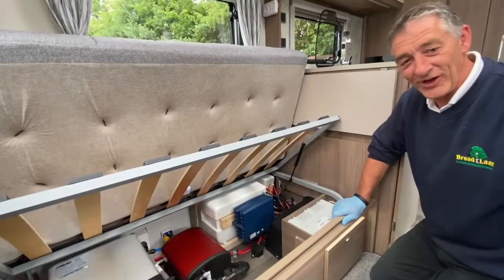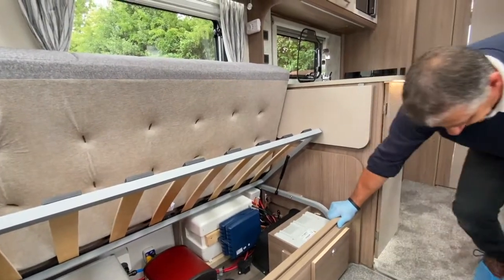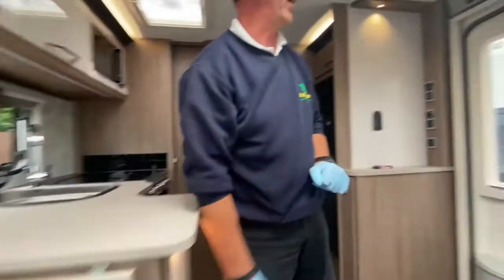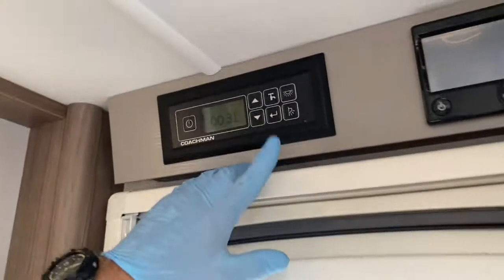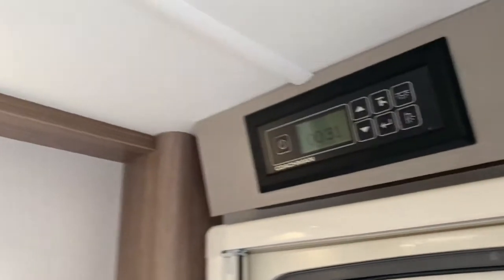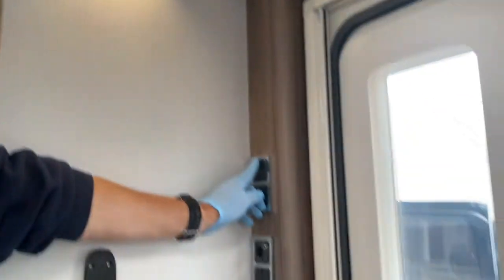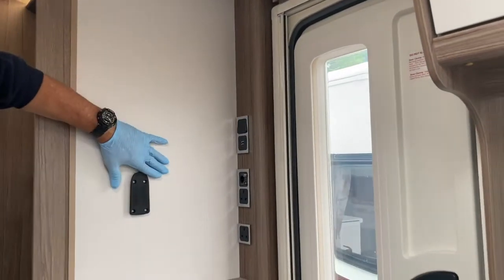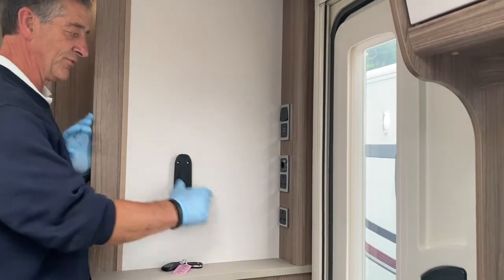Moving forward from the offside bed box, back to the panel above the door. The internal lights are now live. The top locker switch here operates the down lighter in this area. Around the caravan you'll find various light switches located in different positions.